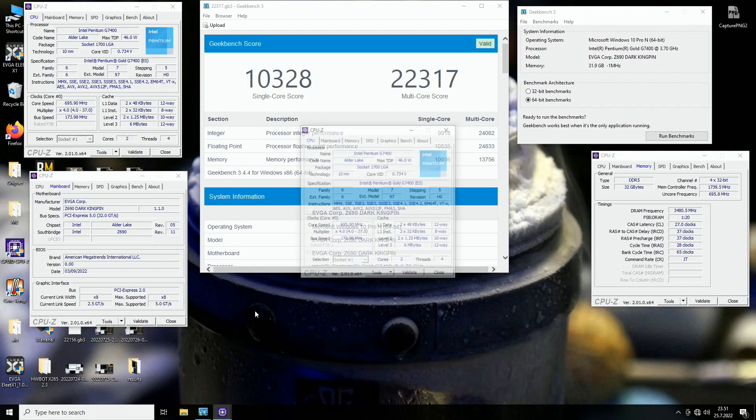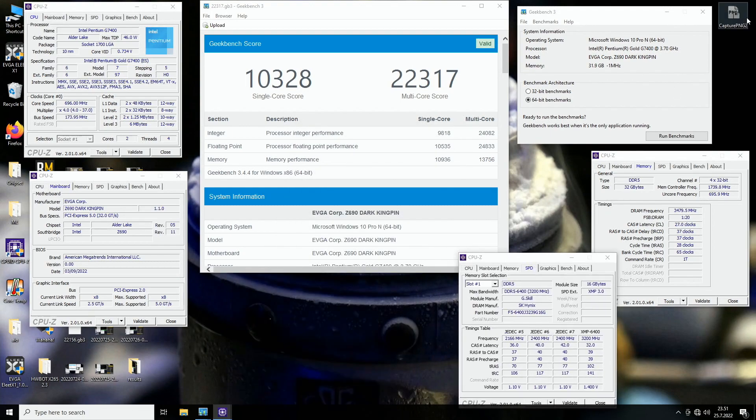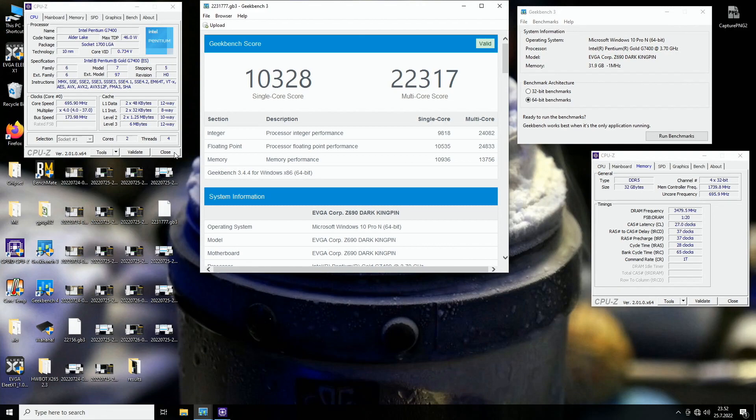That's the rank one score in Geekbench 3 in the dual-core category — 22,317. The previous top score by safedisk was 22,265, so the maximum effective clock was somewhere around 6.3 to 6.4GHz — only about a 52-point gain, but pretty awesome. This was extremely hard.